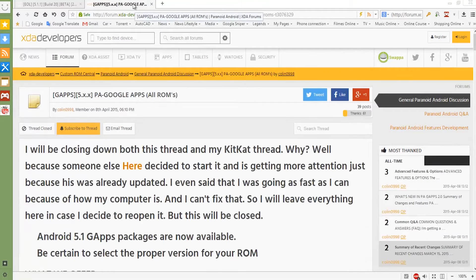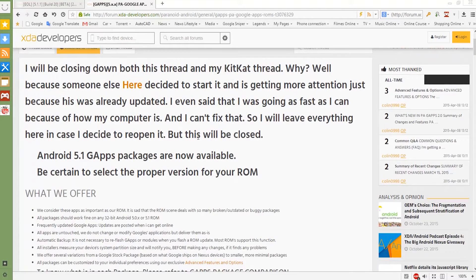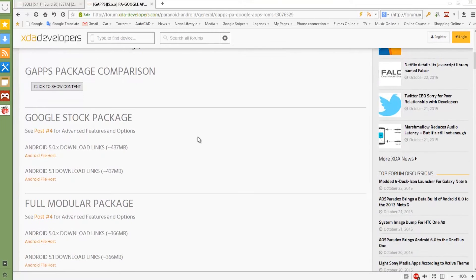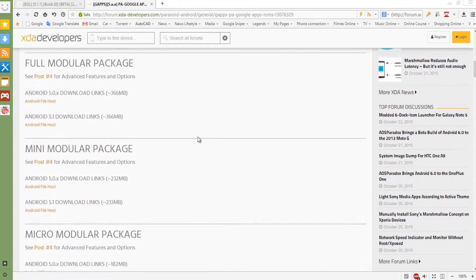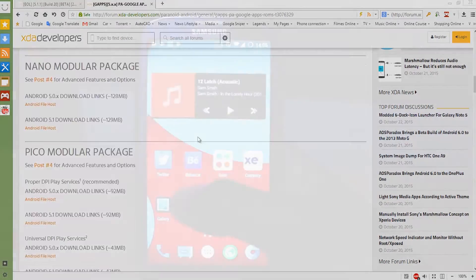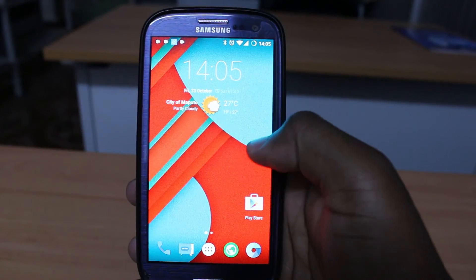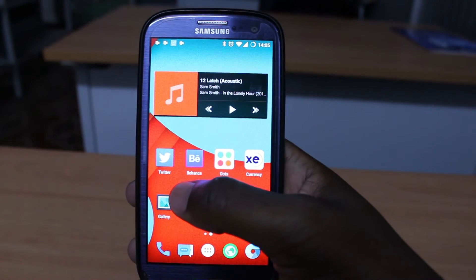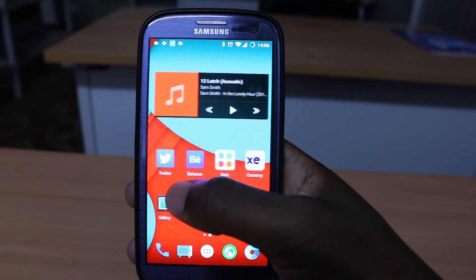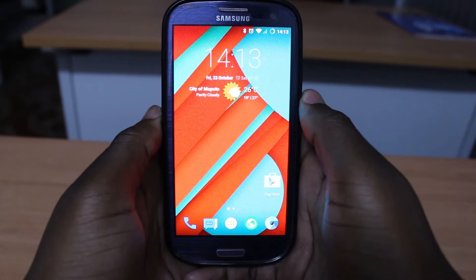Also download Google Apps for Android 5.1. Here you have to download any package — just read and choose one you like. Later, if you would like any other app, just go to the Play Store and download it. After you download the files, just copy them to your external SD card and into your phone.